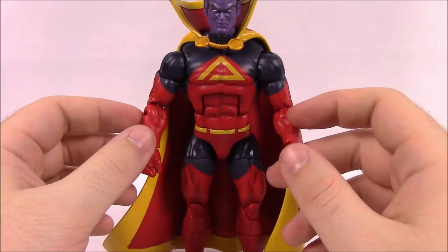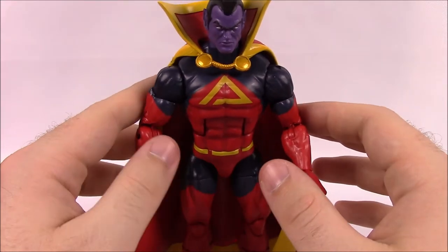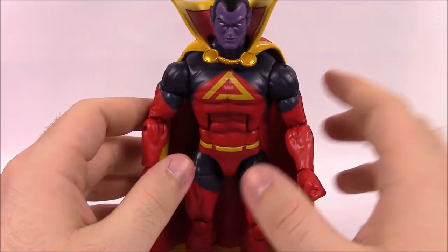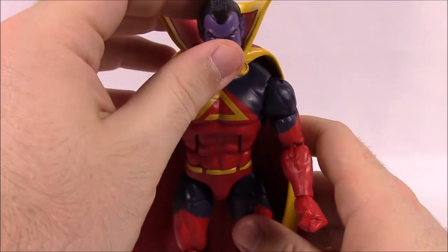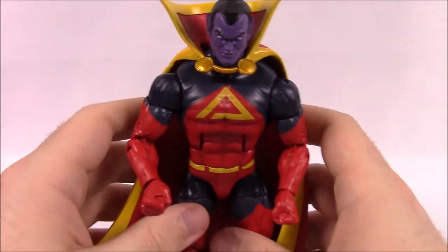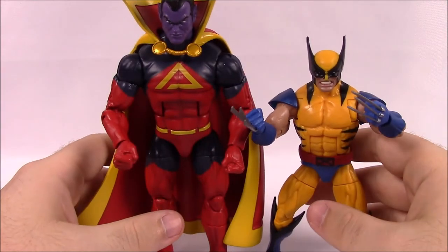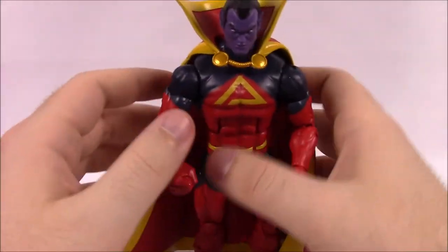Next up is Gladiator — a character probably not familiar to most people who don't know comics deeply. His real name is Kallark, and he is a Strontian alien from another world. He started out as a bad guy but turned good over time, though he'd go bad again when possessed or controlled. I believe in more recent stories he has been a good guy.